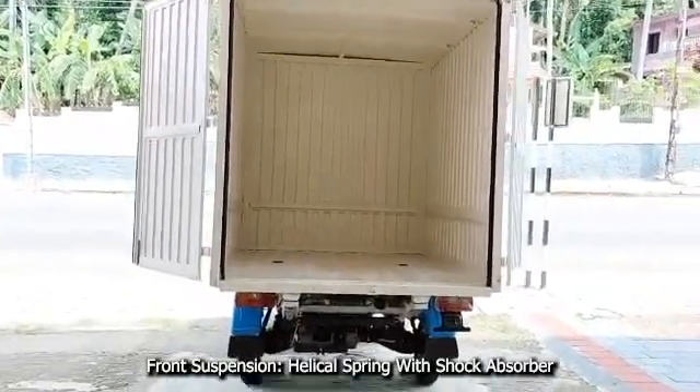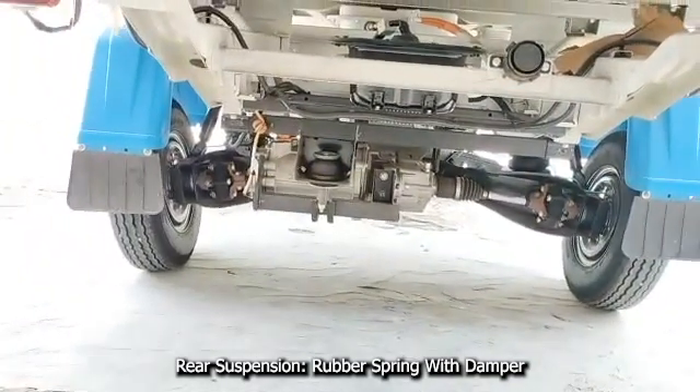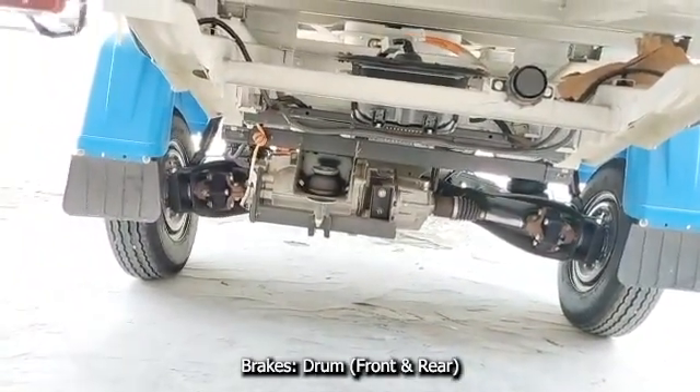Front suspension is helical spring with hydraulic shock absorber and rear suspension is rubber spring with damper. Front and rear brakes are hydraulic drum.